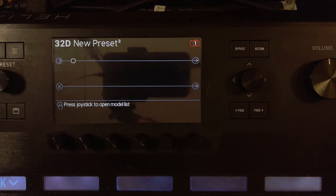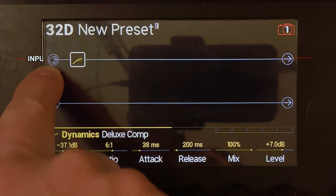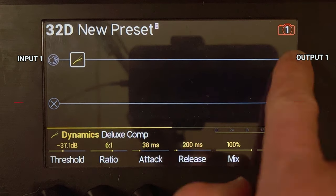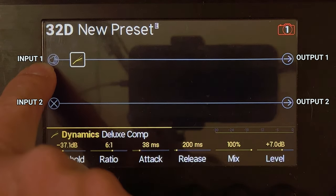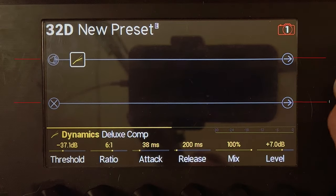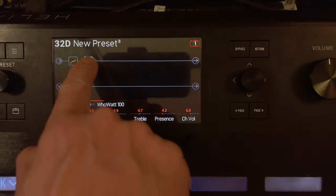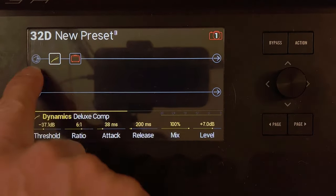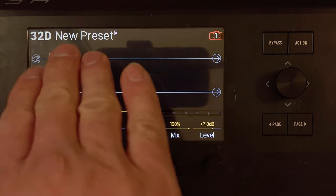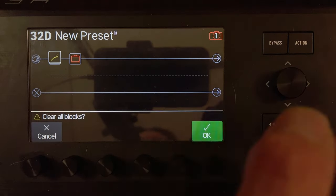I've loaded up a blank preset here just to show you how this works. Basically, you have your input here and your output here — you have two lines. This is the input and this is the output. You put all of your pedals, amps, and whatever you want in between. Now, the only way that I know how to get four paths instead of just these two is you have to add a block first — it can be whatever for right now, it doesn't matter.